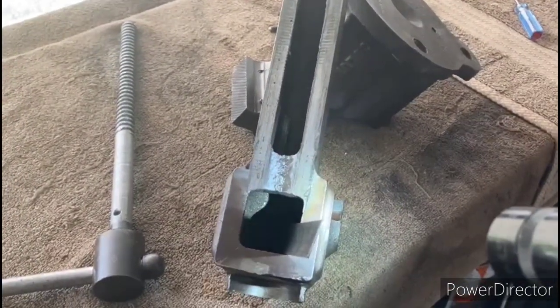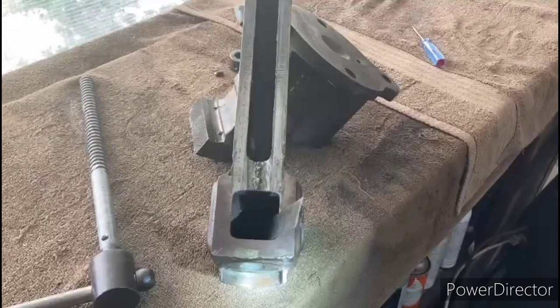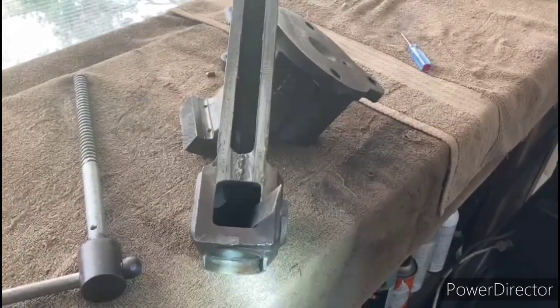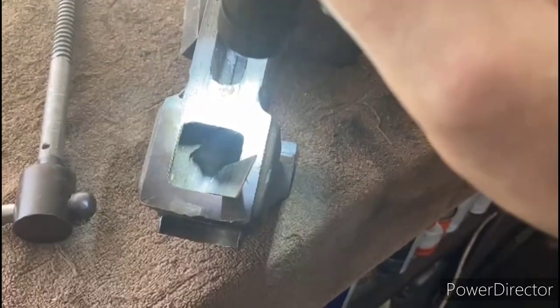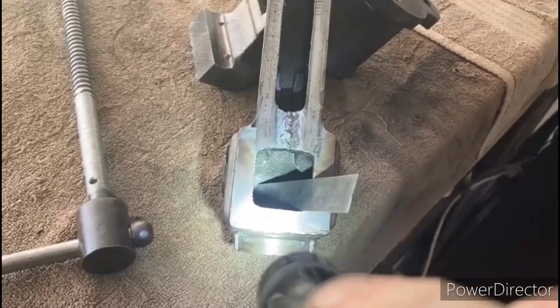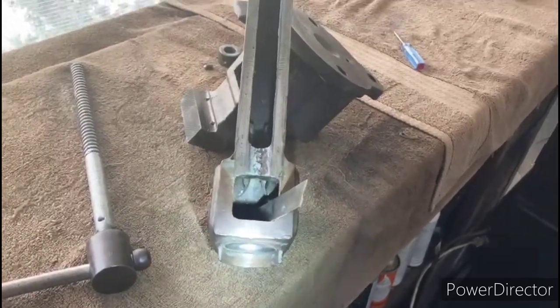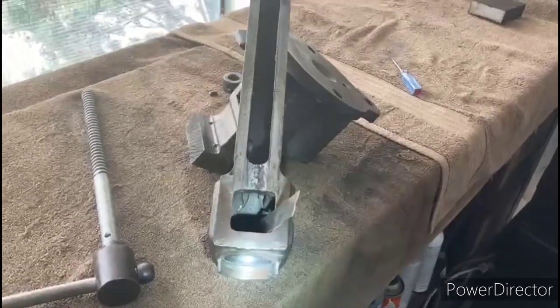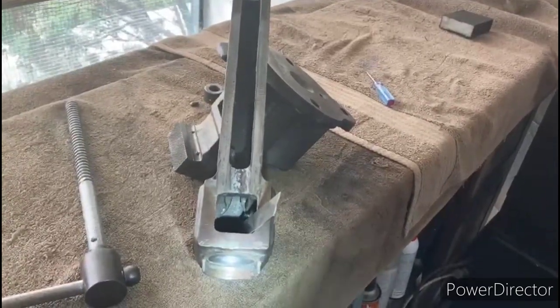The first vise that I have broken down for you to look at is the one I feature in a lot of my videos — that is a Colombian 503, and this vise has three-inch jaws. The primary weakness of Colombian vises is that the jaws are hollow. If you look inside there where I got that ruler stuck in, that shouldn't be able to happen. There are some people who like to argue the merits of ductile iron versus malleable iron, but at the end of the day, when I think of a strong, well-built bench vise, hollow jaws do not make my heart go pitter-patter. That is definitely a weakness if you're looking for something solid.